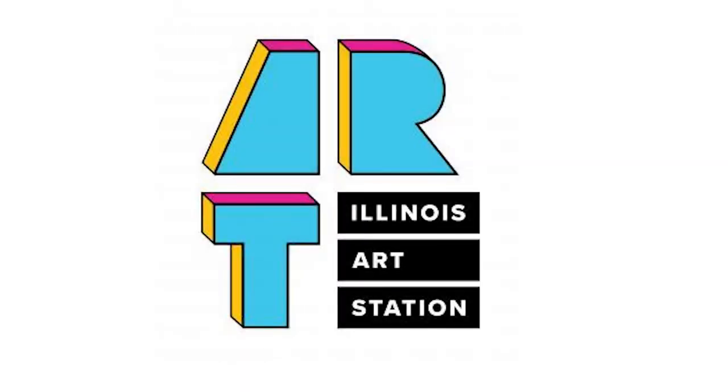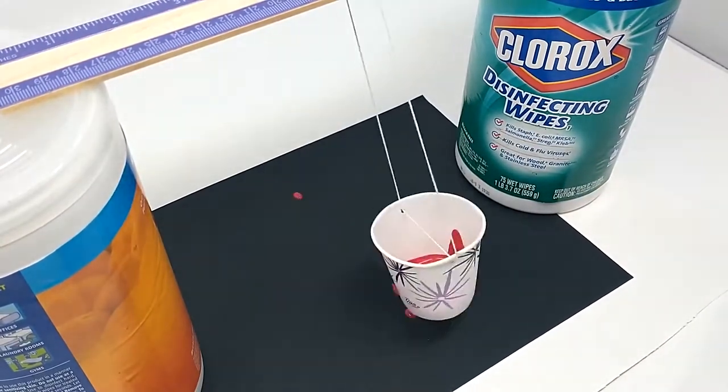Hello artists! Today we will be showing you how to complete the pendulum painting project for Day of Play.